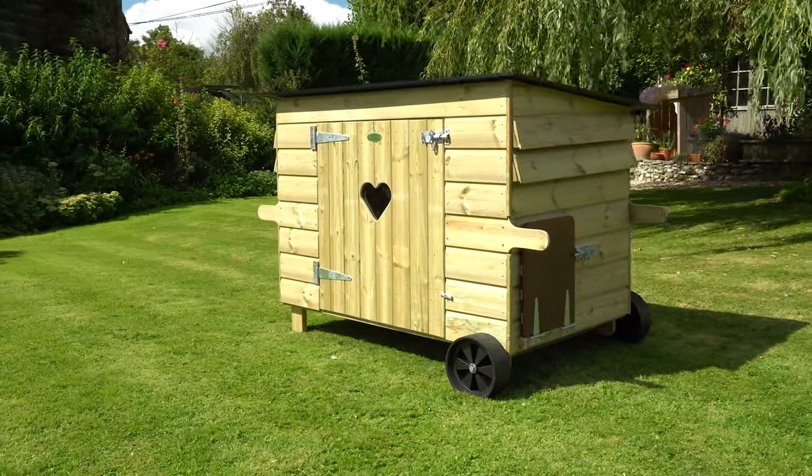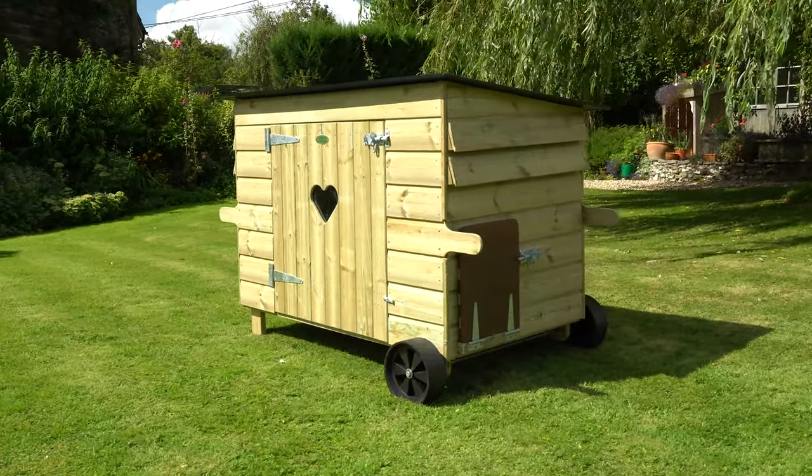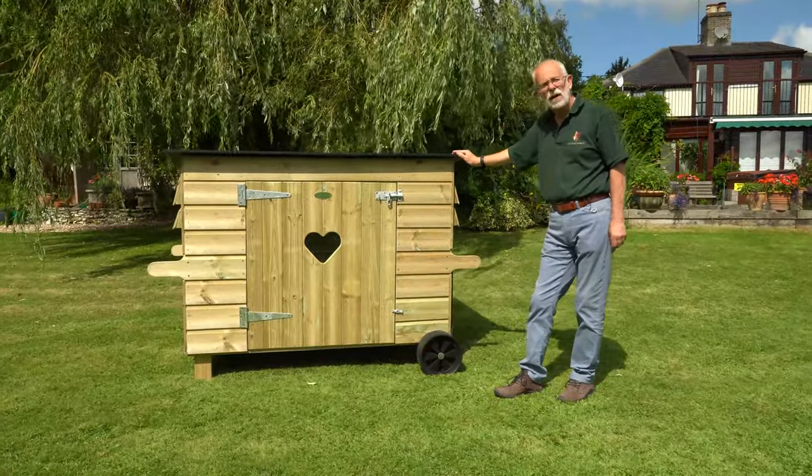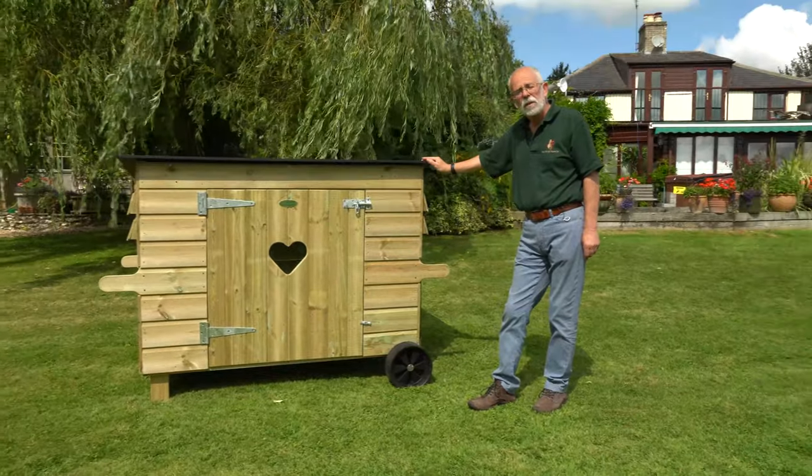So that is the Handy 15 Hen House — a really robust utility house for keeping your birds. Thank you very much.